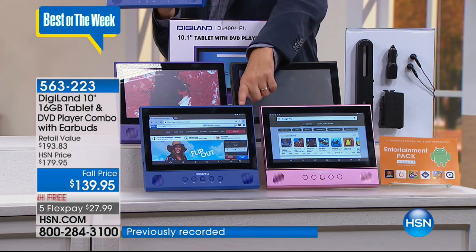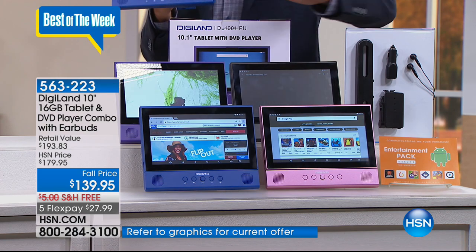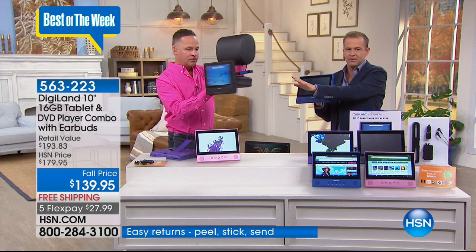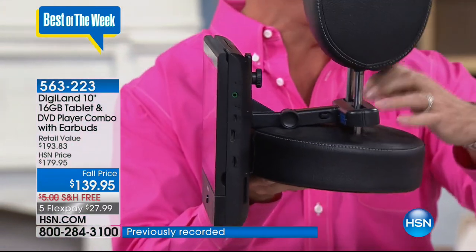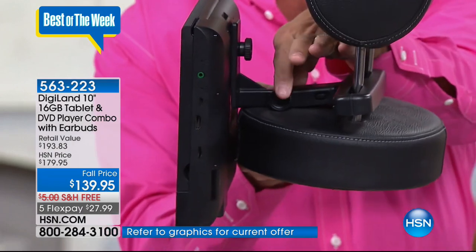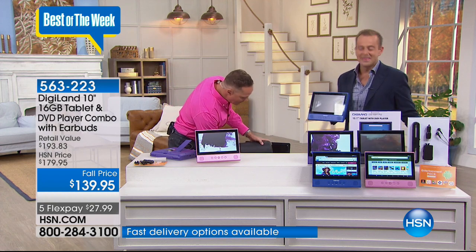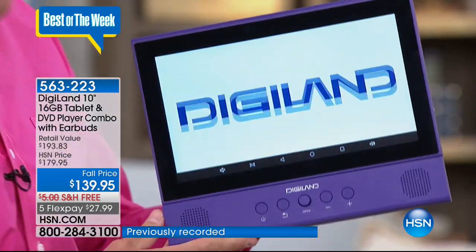Color options: rose gold with 500 units, blue, purple, and black with about 600. The black and rose gold are most limited. We send you everything — earbuds, car charger, and the headrest mount, which is alone a $15–$20 value. It transforms this into a media center. The mount has two adjustable joints so you can angle it any direction. And when the kids are watching a DVD in the back of the car, you can flip seamlessly from DVD mode to tablet mode instantly.